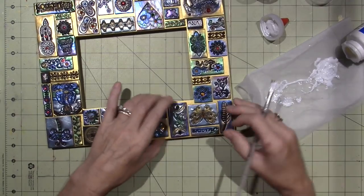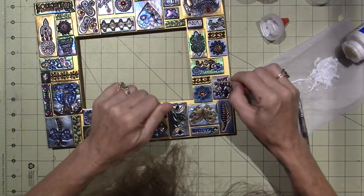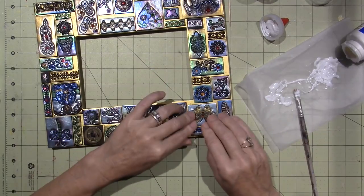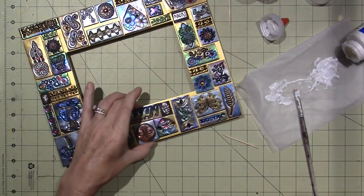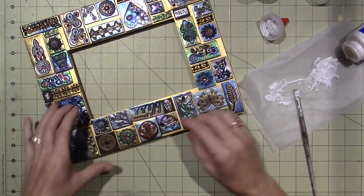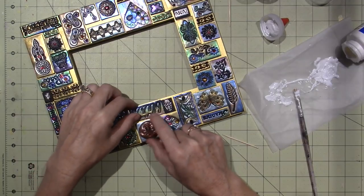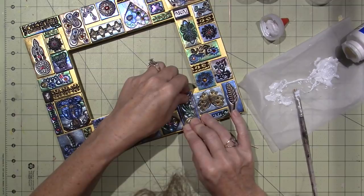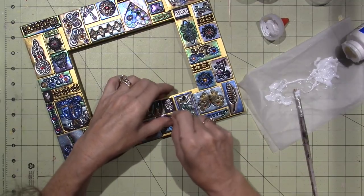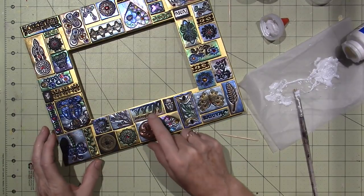I purposely like the look of having kind of - oh, my dogs are freaking out, they're playing. Can't be too zen when you have dogs going crazy! Anywho, I like my grout line to be as even as possible, so as you're gluing you'll find that things move and you wiggle them into place to have a nice even space between the tiles.